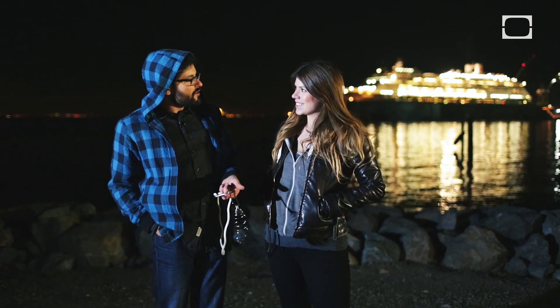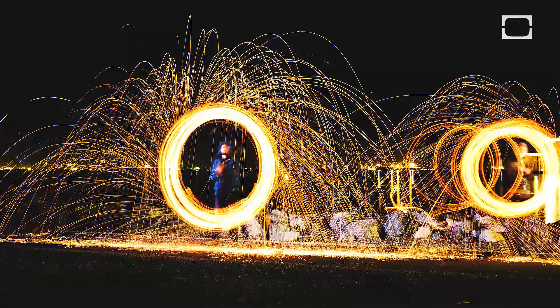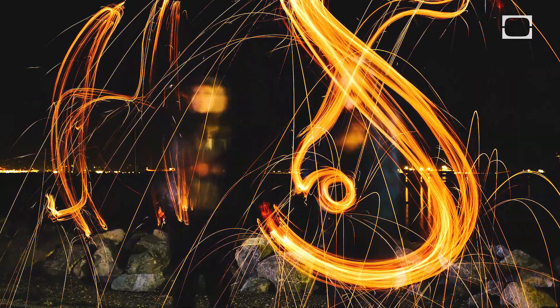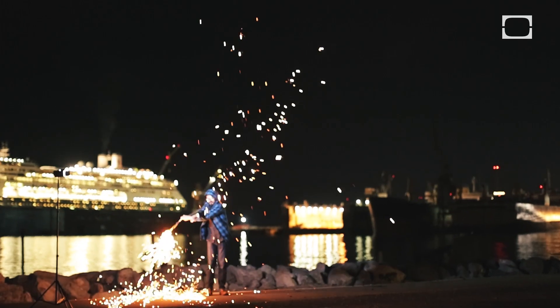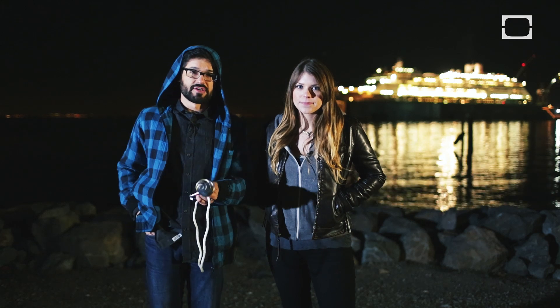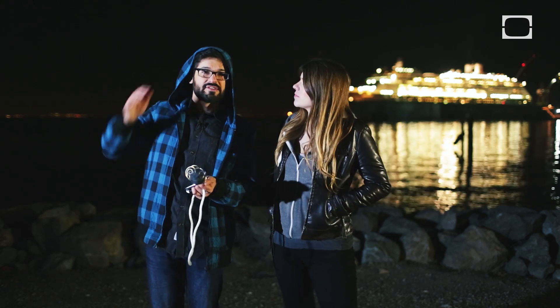So there you go. You conquered your fear of fire, I think. I didn't catch fire — it's a miracle. A New Year's miracle. This was cool. These are about 10 bucks to make. Just remember to be safe about it, guys. I'm not taking my hood down because I actually lost a good portion of my hair and scalp back here.